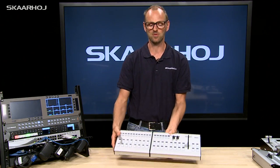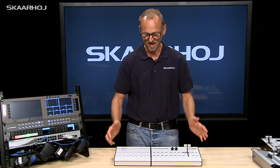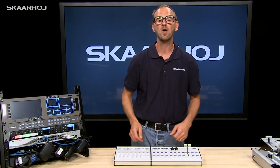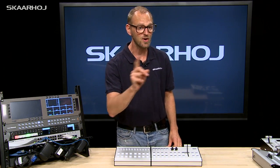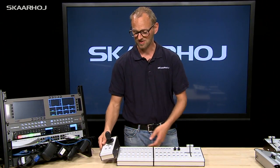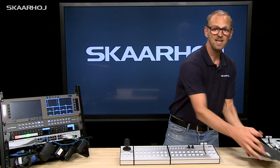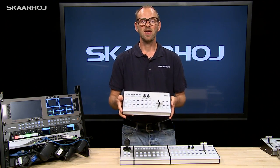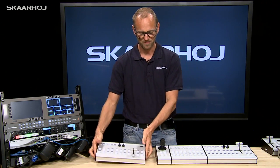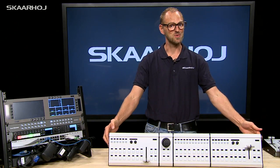They even sit together magnetically, so they will hold depending on how long the configuration is. For an operator, this is a seamless interface now for 16 inputs on the program and preview row, or however you want to configure it. The guy who needs a joystick just gets the joystick module with buttons for camera selection and attaches it on the side. Even if you have a 2ME switcher and want an additional XC3 connected to the second ME row, you can just connect it to the same trunk of controllers, making a great control surface.